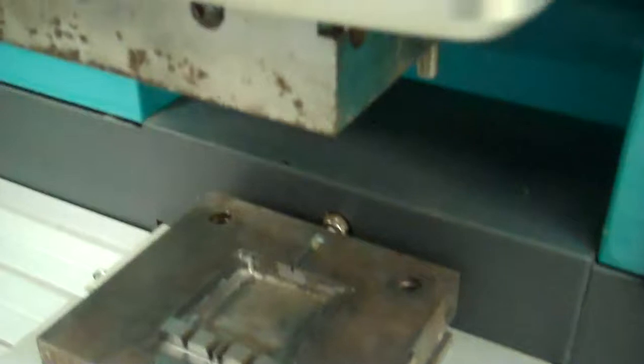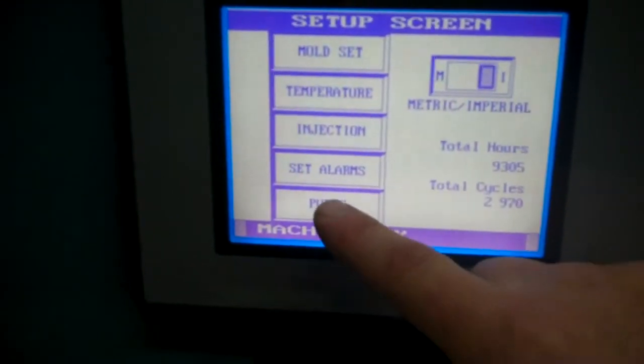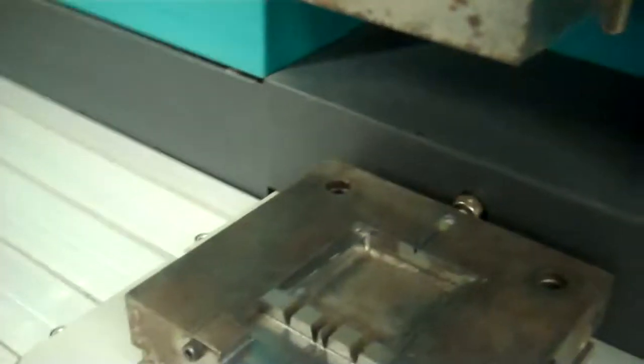We don't have a lot of material in the reservoir, hardly any. We had it set at about 400 degrees or so. But we'll do a small purge just so you can hear the pump, but we don't want to do much more than that. So we'll go to the screen, exit, and go to purge, and press purge.